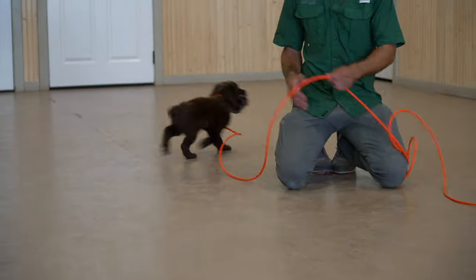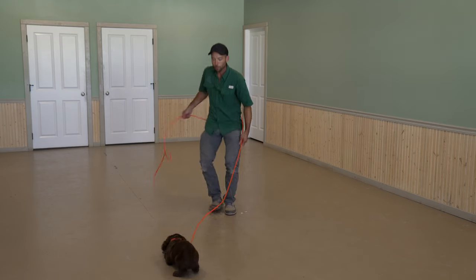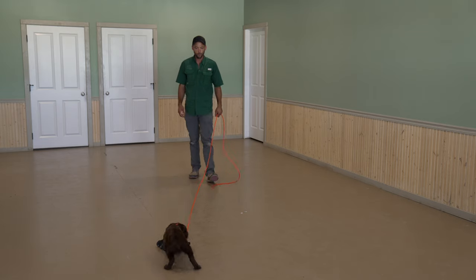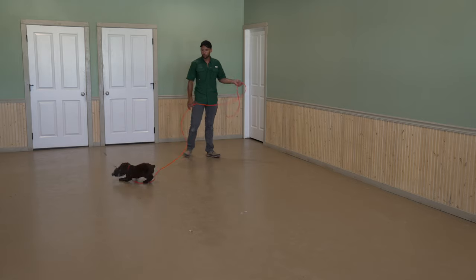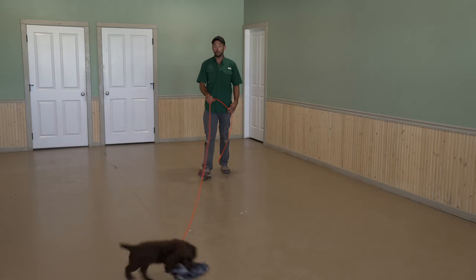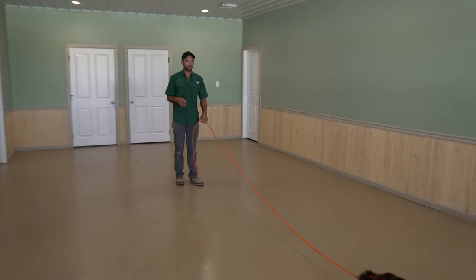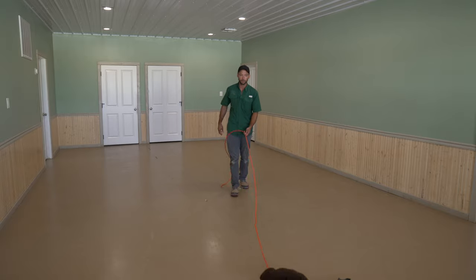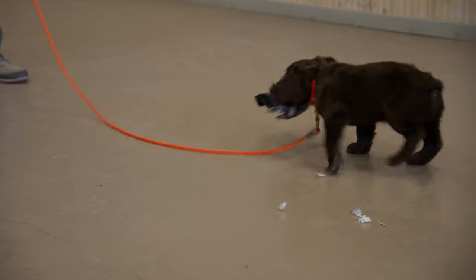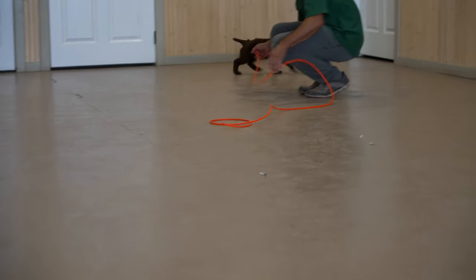If the puppy is just going to lay there or sit there and pick and pick and pick, we're going to encourage them to get up. Pick it up, carry it around. Don't sit there and pull all the feathers out of it — that can be a bad habit — or chew on it to the point of where they're eating it. Obviously he likes the feathers. He's pretty excited about this.